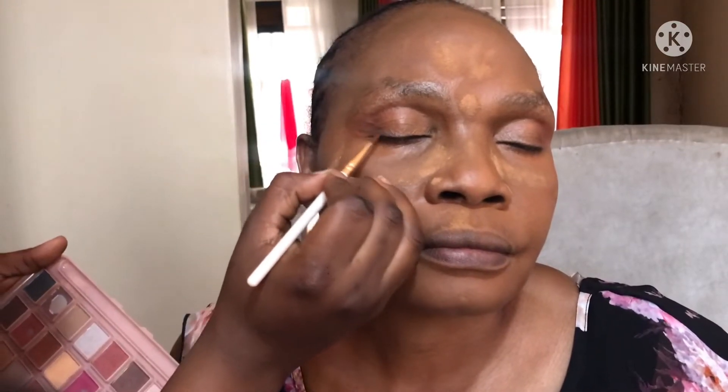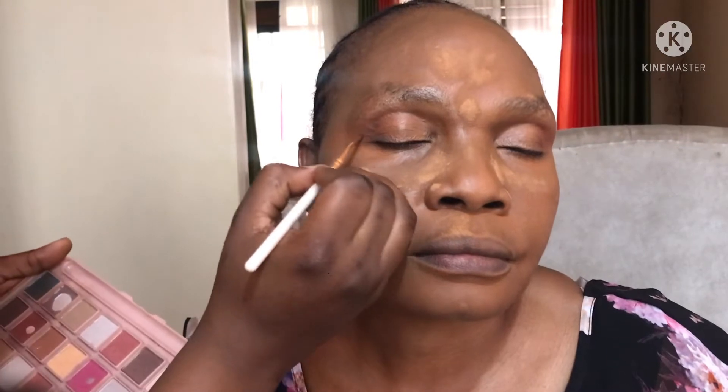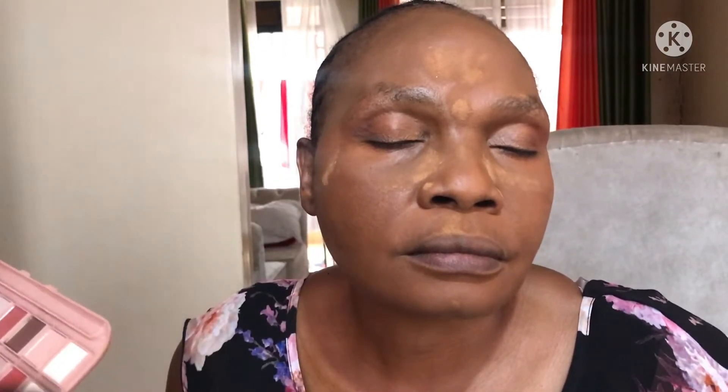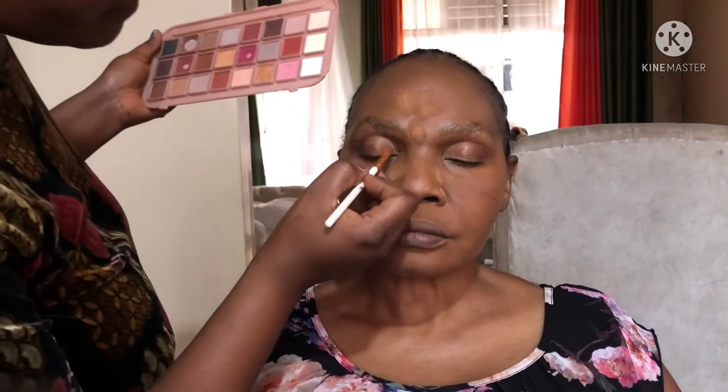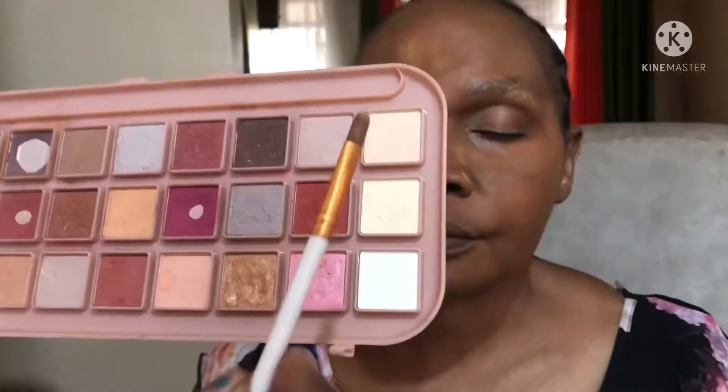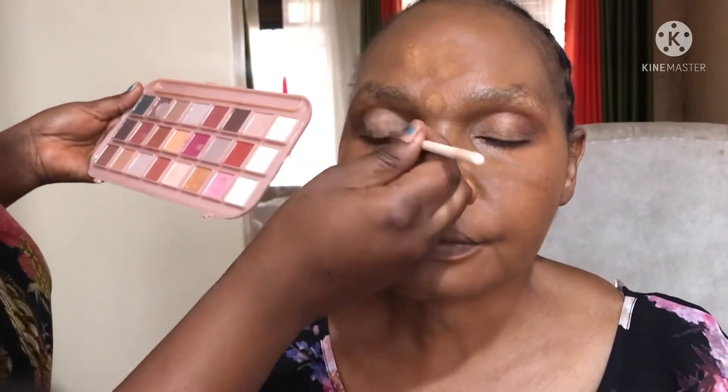I'm going ahead with the dark shade to make sure the product is giving that look I want. Then I'll go ahead with a creamy shade and apply it on top of the lid. Then a little bit of white shade to give it a beautiful finished matte look.